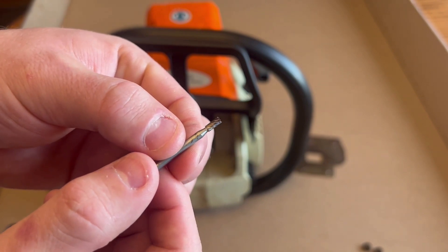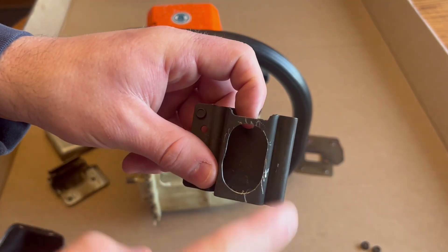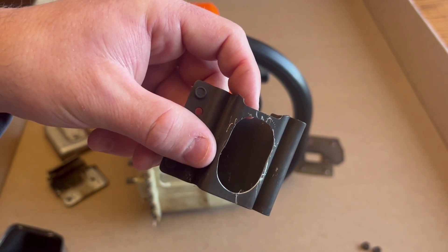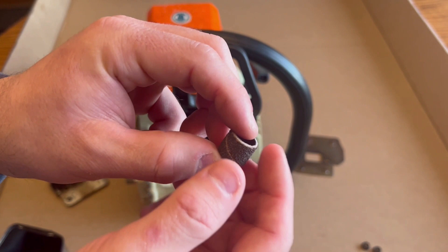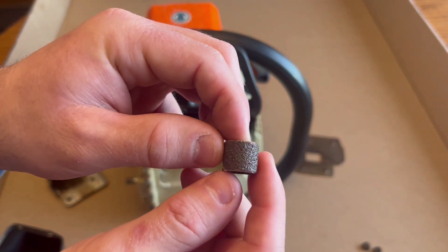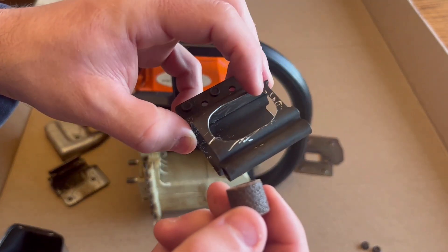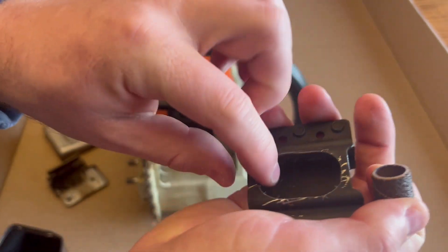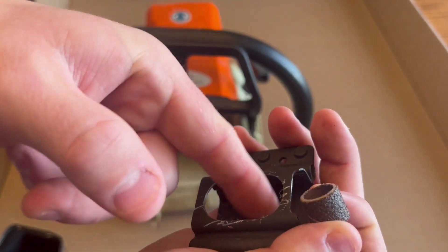I'm sure there are better tools out there for the job, but this is what I had — a small handheld Dremel. After you make that cutout, it's not going to look smooth like this; there's going to be a bunch of jagged edges. So I put a sandpaper attachment on my Dremel — coarser sandpaper, though any sandpaper is probably fine. Just go in and hit all these edges all the way around until you can touch them with your finger and there are no sharp edges or burrs.